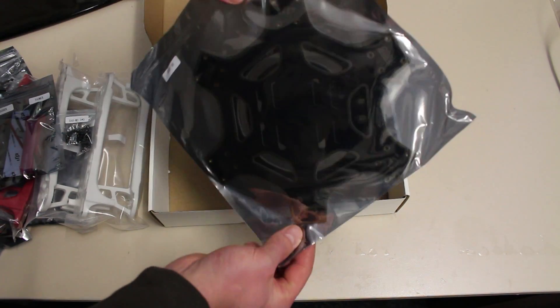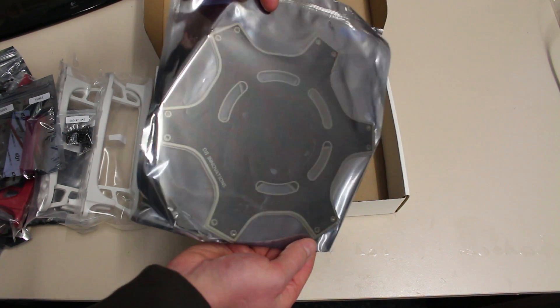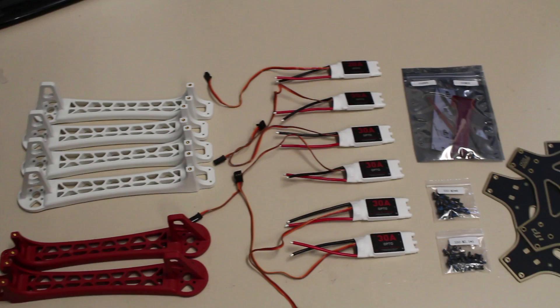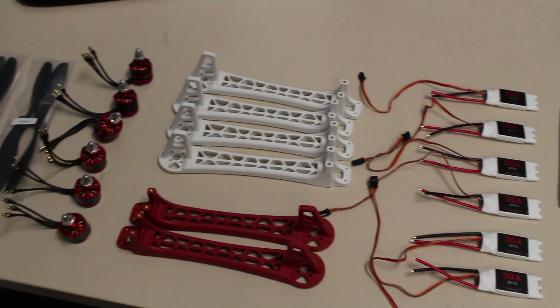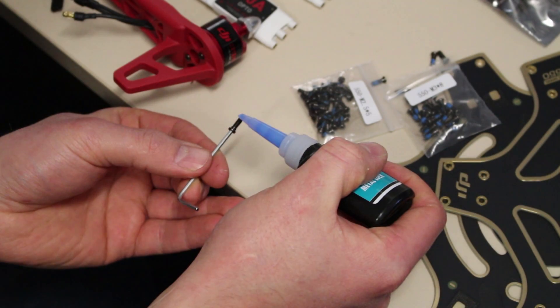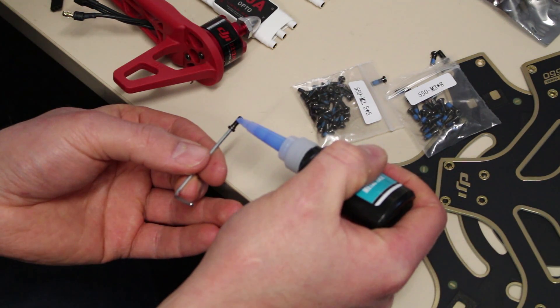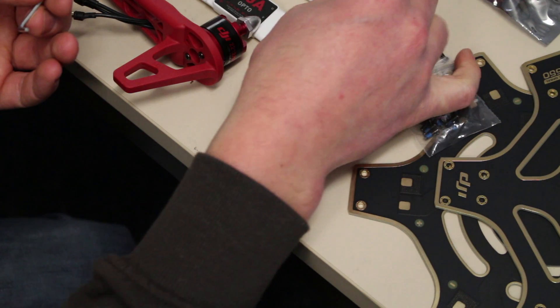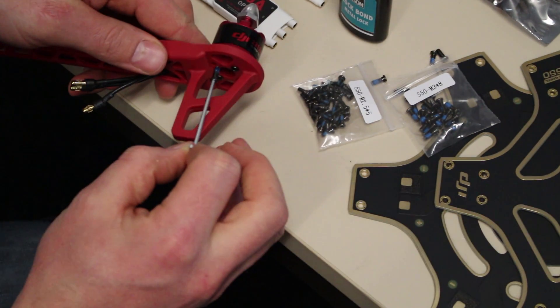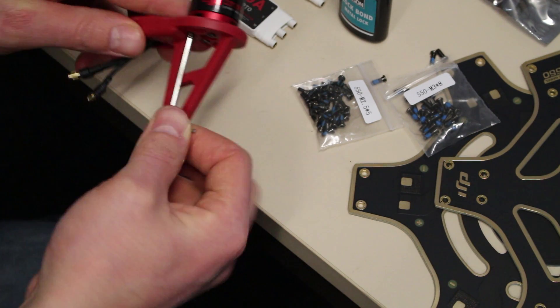I'm going to solder all the wires on the bottom plate. Here you have an overview of all the contents inside the box except the 10-inch props. First, I'm going to assemble all the motors on the arms, and I'm using a tiny bit of threadlocker to make sure they stay on the arm.